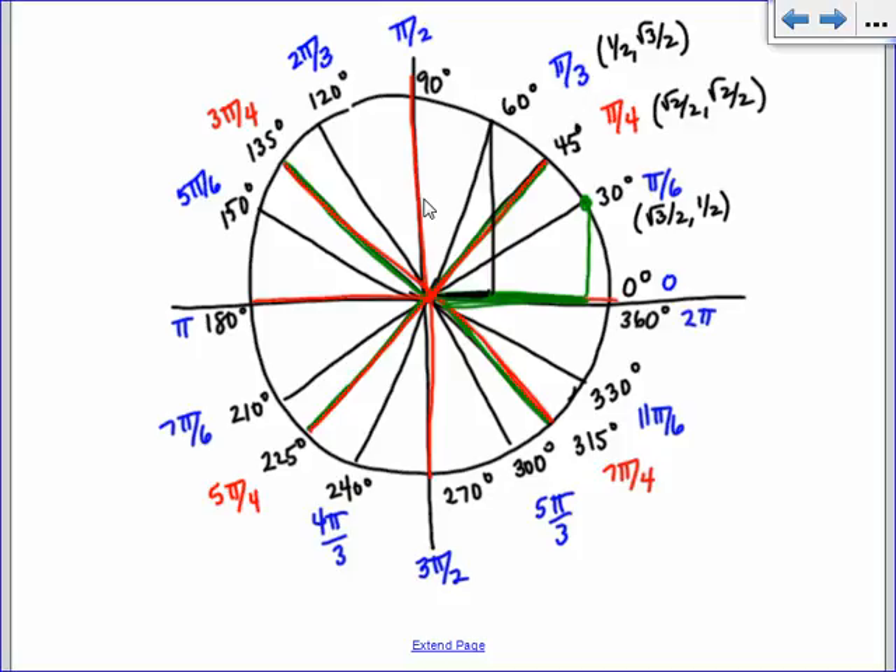So if I want 120 degrees, do I go over a little and up a lot, or over a lot and up a little? The y value is the bigger value. So it's going to be 1/2 comma root 3 over 2. But what about the signs? We're in the second quadrant, so x has to be negative. So we need negative 1/2, positive root 3 over 2. Don't forget about your signs. Notice how it's symmetric — this one is the same as the first quadrant point, just with different signs.